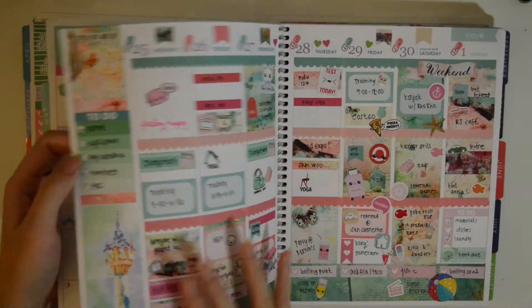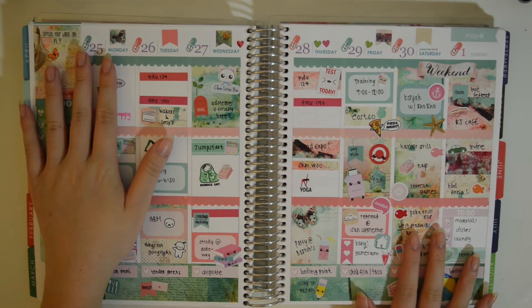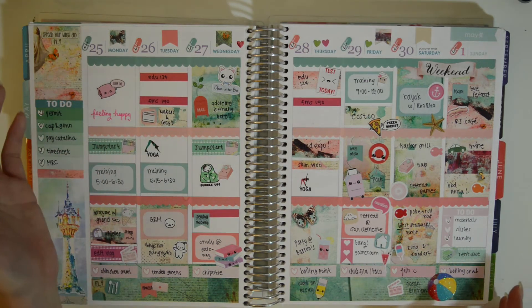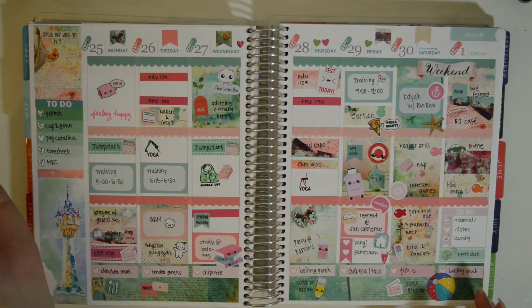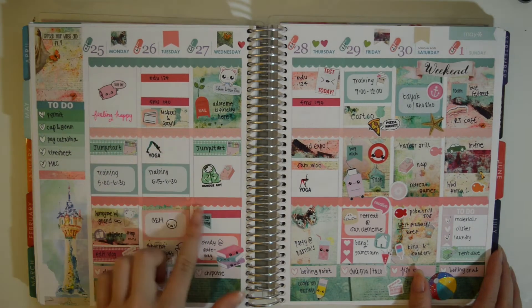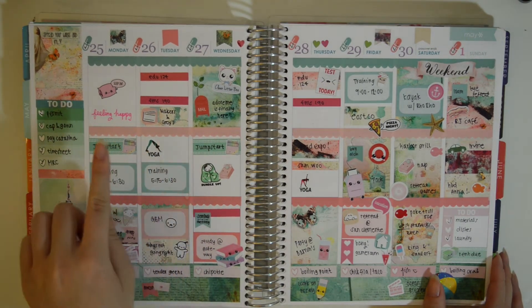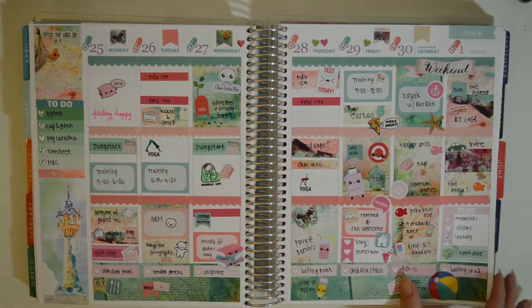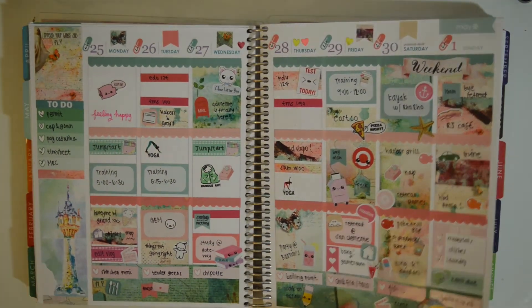Moving on to May. This is from Vintage Gypsy Road. I used to watch Girl in a Magical World — she used to love VGR stickers, so I purchased one. I didn't love the way it turned out and never ordered again, and now she's closed. This scalloped look was very different, something I didn't usually do, and I actually didn't like that it kind of blended together — too much clutter for me. This big sticker is from Pink Paper Plain as well, the tangled one.